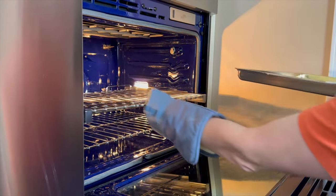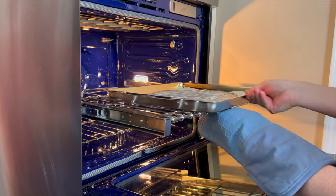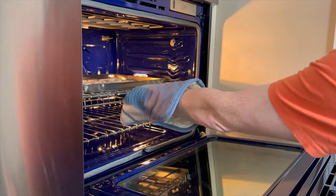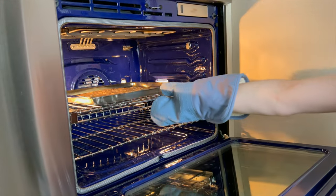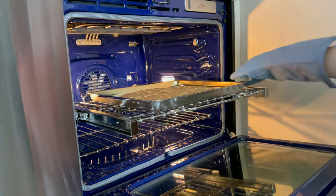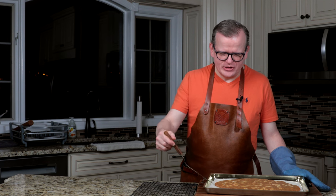Now that the speculaas is in the oven, it's going to bake for 30 minutes. It's been 30 minutes, so time to take it out of the oven. While it was baking, the whole kitchen just smelled like spekulaaskruiden, and it really got me into the mood for the holidays.